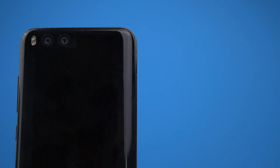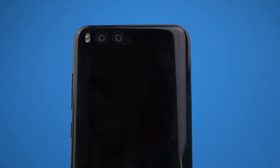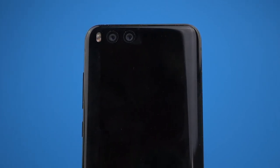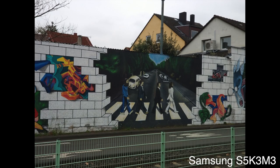On the back of the Mi 6, there are two cameras: a Sony IMX 368 and a Samsung S5K3M3 camera sensor. Unlike other dual camera setups, Xiaomi doesn't feature a black-and-white sensor, but rather a fixed 2x optical zoom on the Samsung lens.